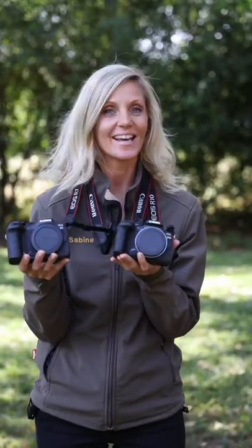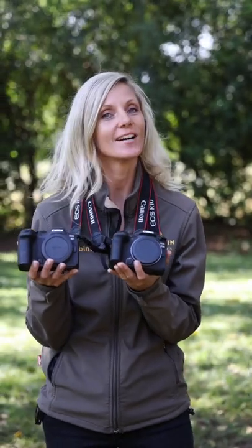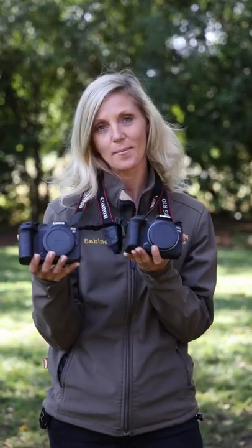Guess what I have right here in my hands? A Canon EOS R7 and a little brother Canon EOS R10. I just want to give you a quick rundown of the specs and the differences between the two camera bodies.